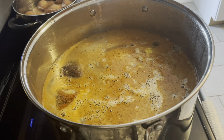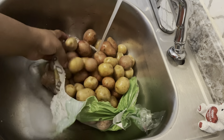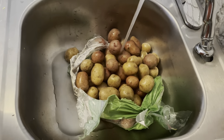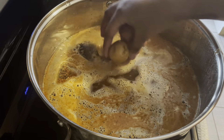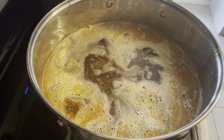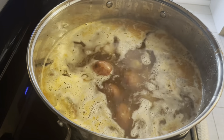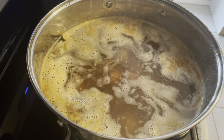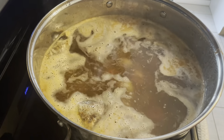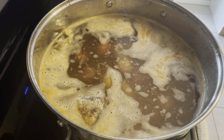Now I'm going to go ahead and add my little potatoes into my stock pot and give them a good wash with some cold water.